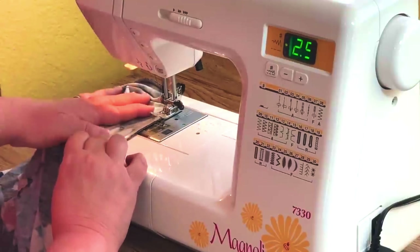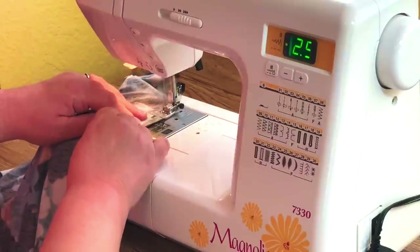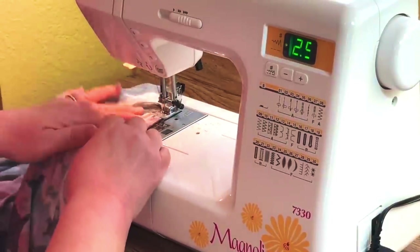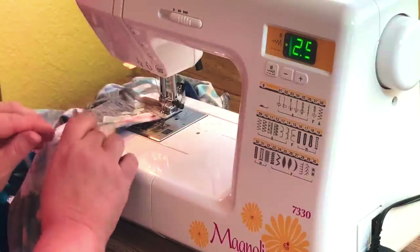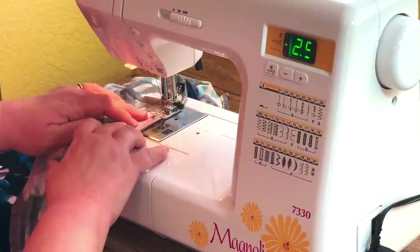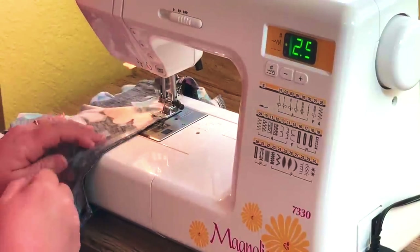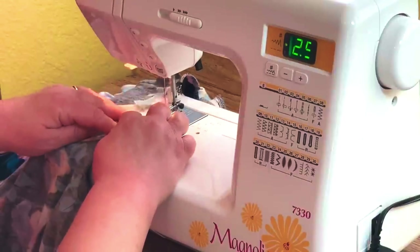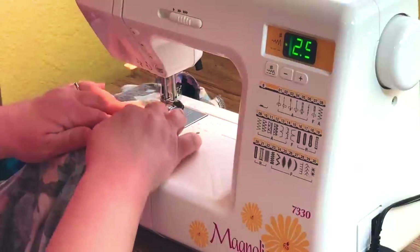It doesn't have to be anything spectacular, just so it's on there and not going past the seam. You don't want to go over where your seam is or you'll end up with some puckering. Just keep going and I'm not stretching it. All you want it to do is give it some strength so that when you pull it up and off, it gives it a little bit of extra recovery — so that when you're pulling it on and off, it'll be just that much stronger.